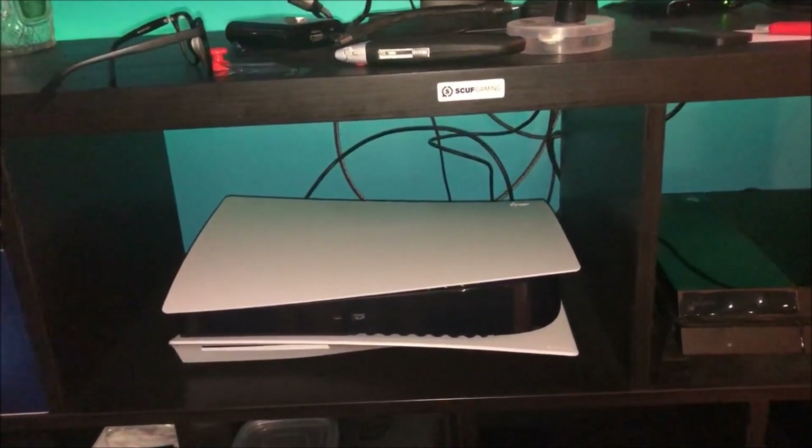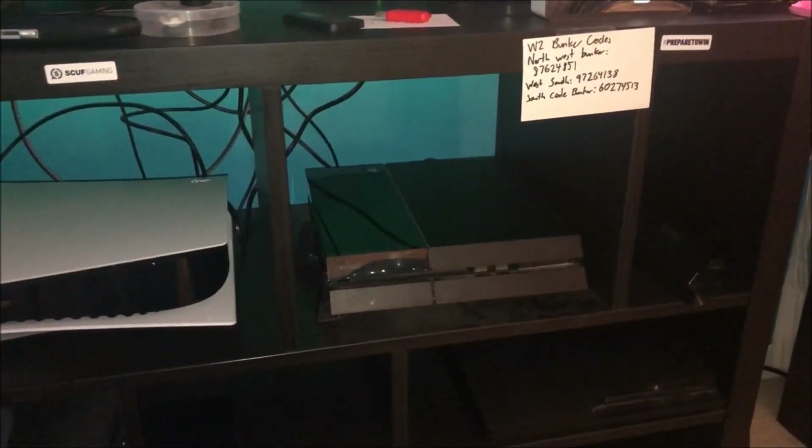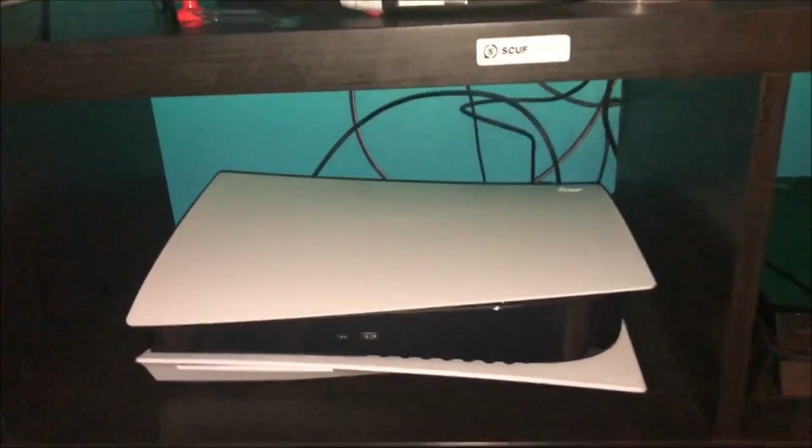I set this up horizontally because this thing isn't fitting vertically anywhere. The PS4 is horizontal, the PS3 is horizontal — this has to be horizontal too. Let's turn this thing on for the first time. The bar lights up blue, and the PlayStation logo flashes.